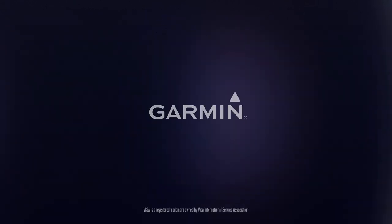Thanks for watching! To learn more about Forerunner 645, check out the other videos in this series.